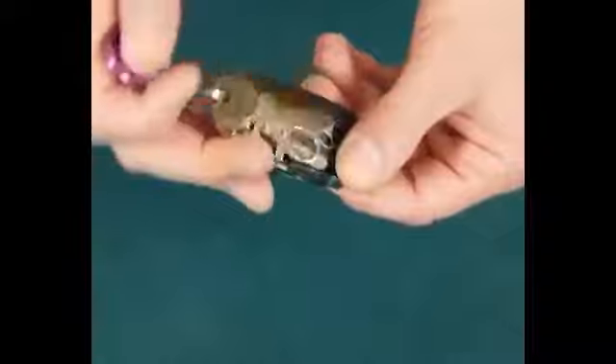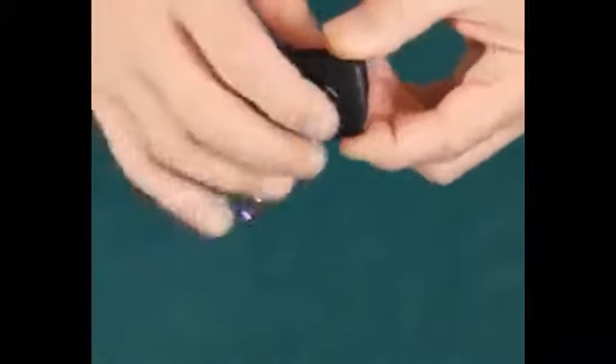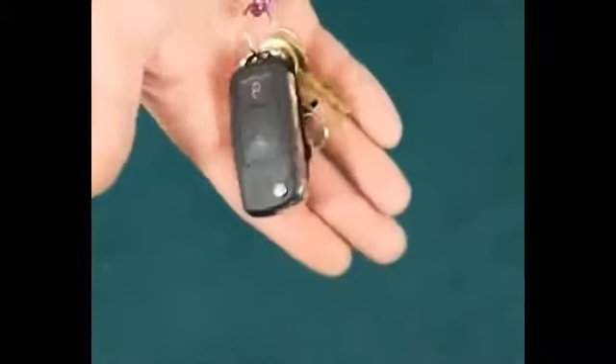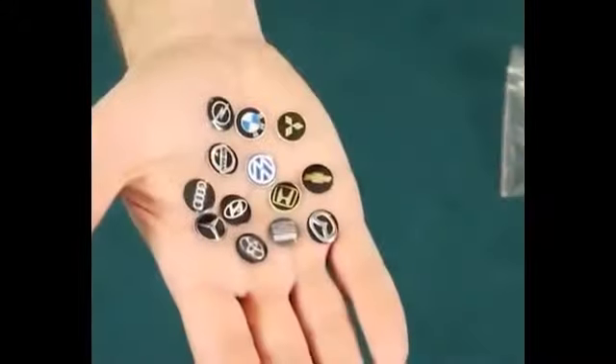Hi, I'm Dave Bonstell and this is my RingFlight Revolution. Now, if you're familiar with RingFlights, this works in pretty much the same way. But unlike other RingFlights where the gimmick and the mechanism is housed inside a leather key case, this one is all housed inside a car key. This model is a Mercedes, but the key itself comes with 13 different kinds of logo.